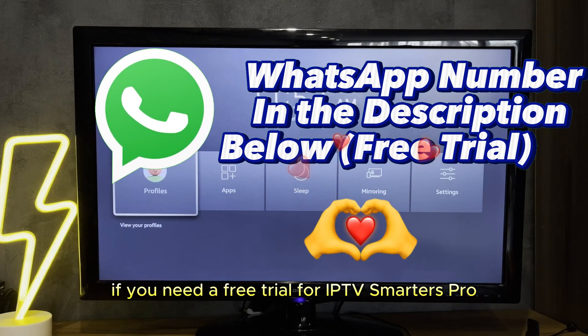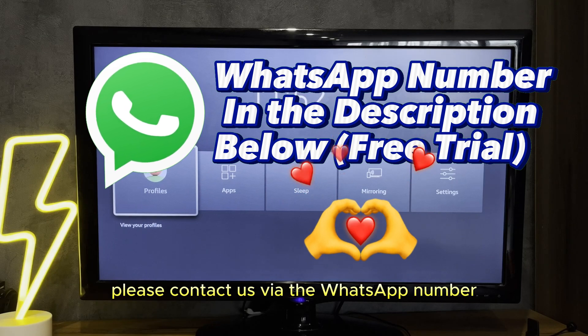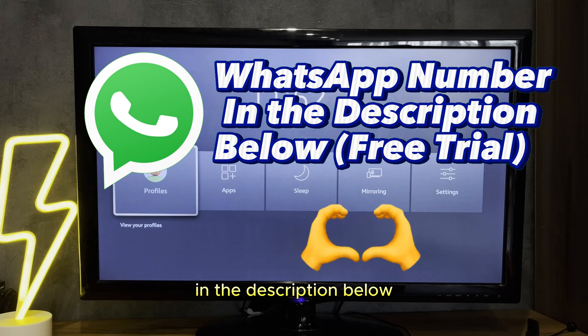Before the video starts, if you need a free trial for IPTV Smarters Pro, please contact us via the WhatsApp number in the description below, or visit our website at solidiptv.store.